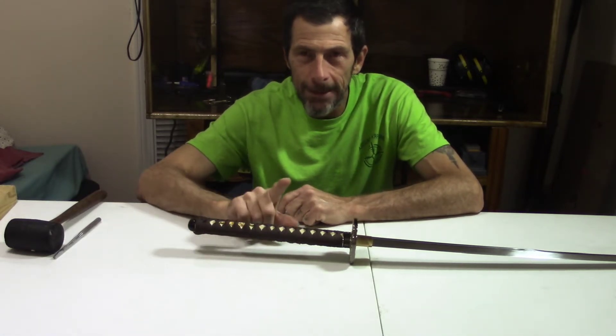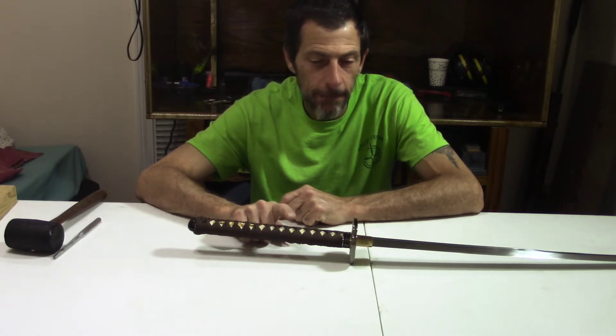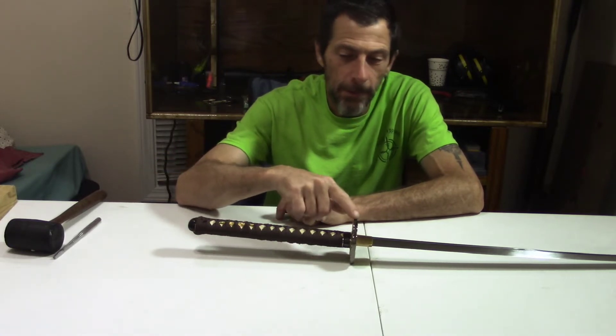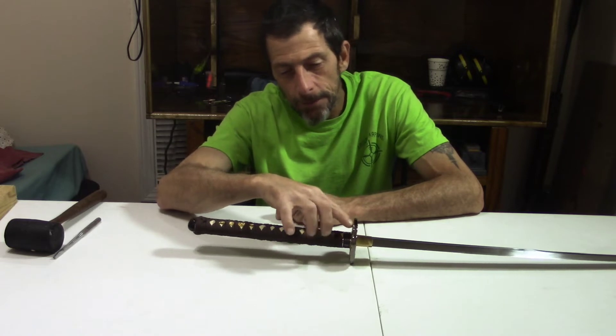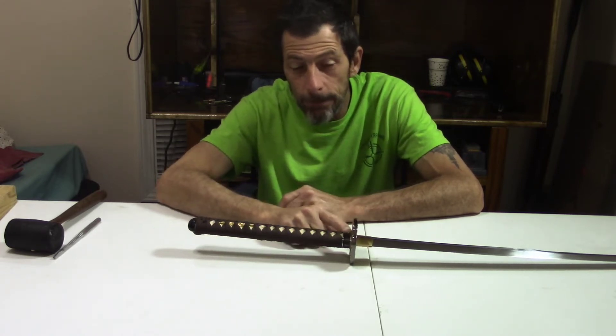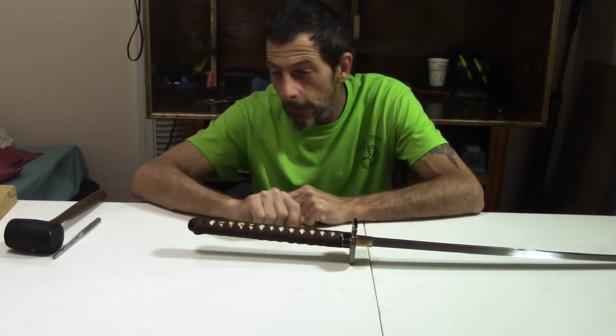I am wanting to take the handle off today. Depending on how tight it is, if they have it epoxied on or not, it may be difficult. By the look of this tsuba with the glaze or painting, whatever they have on it, I don't know how well it'll hold up to smacking or tapping on it to try and get it all off.